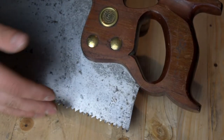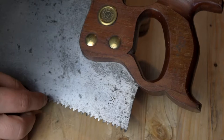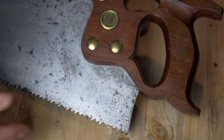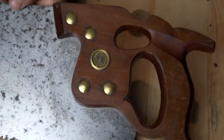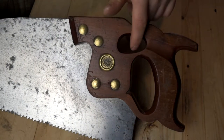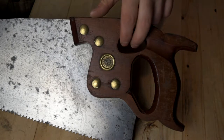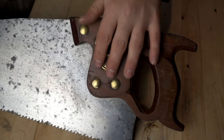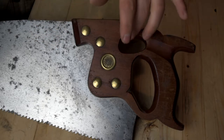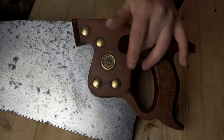Five and a half point — so five and a half teeth points within each inch. That's a pretty coarse cutting saw. You've probably noticed something a little special, a little different about this saw: this extra hole. This extra hole is a thumb hole. It's made because this is such a heavy cutting saw.